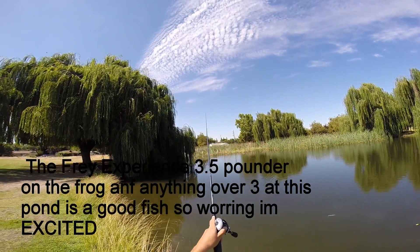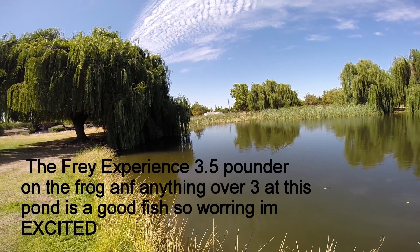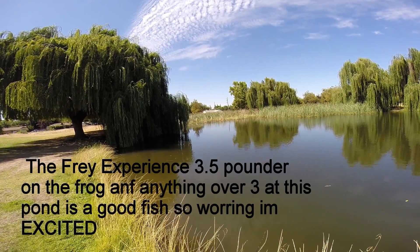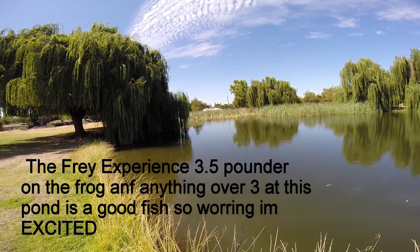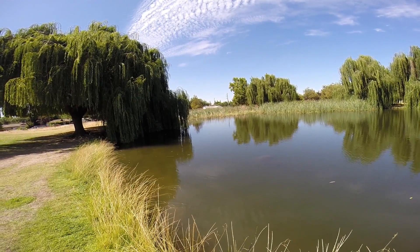Holding up in the cover, hopefully with the feed. There's another good cast back up in there. Bring it over to the tule. Pull it over to the tule.